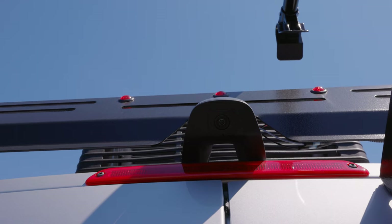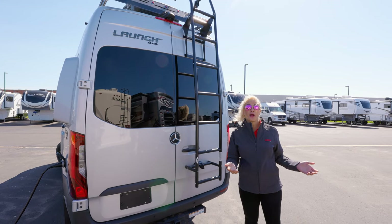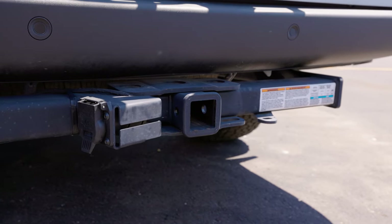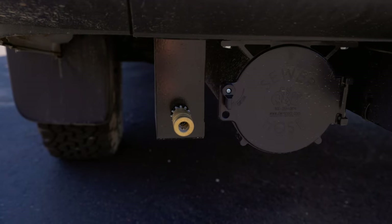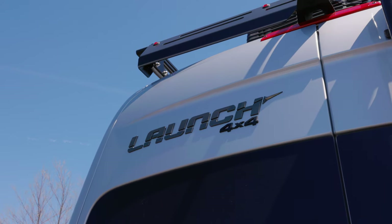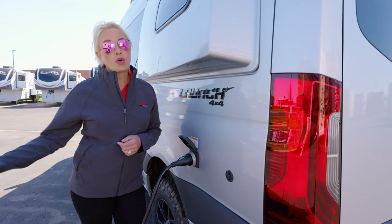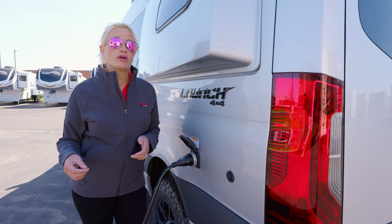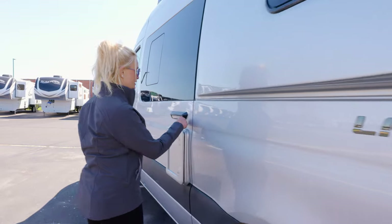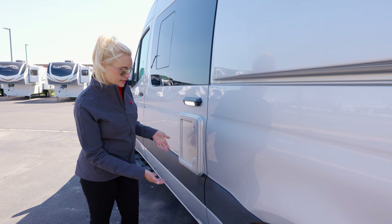There is an integrated backup camera which will go to the screen in your front cab, which is really nice to be able to see while you're backing up. You also have a 5000 pound receiver hitch built in with a brake controller, and a propane disconnect is out here so you can hook up all of your exterior grills.